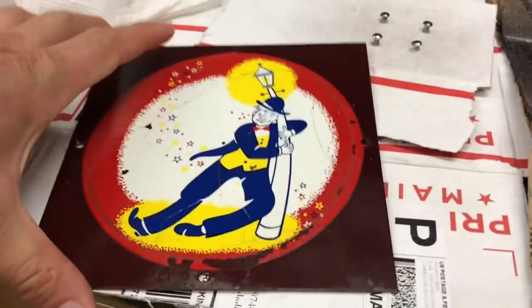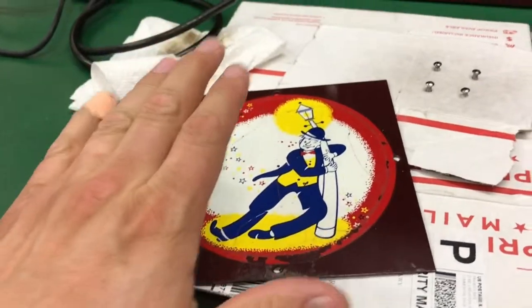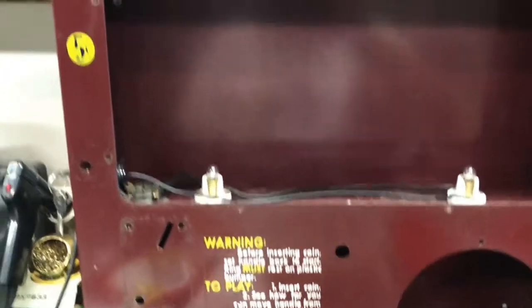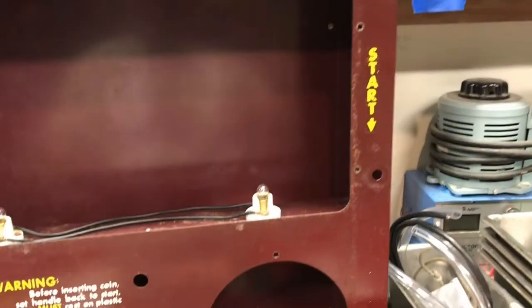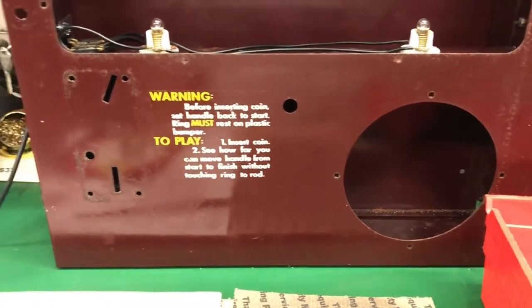What I did is I cleaned everything with Awesome to get the nicotine off, and I went over all the metal pieces — this guy and the cabinet — with just a little bit of carnauba wax like I do for a playfield, just to protect it a little bit, give it a little more sheen. It turned out pretty good.